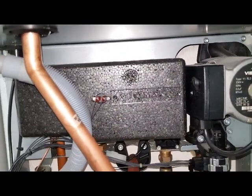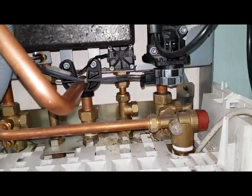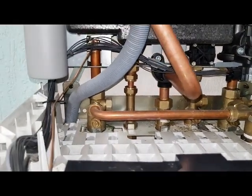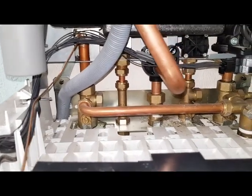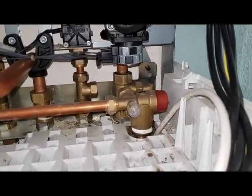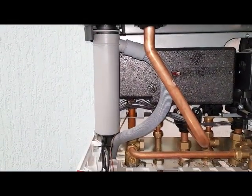That's the plate heat exchanger for your hot water. You can also see the isolation valves - flow and return coming in. You can see the pressure relief valve and you can see the condensate trap.